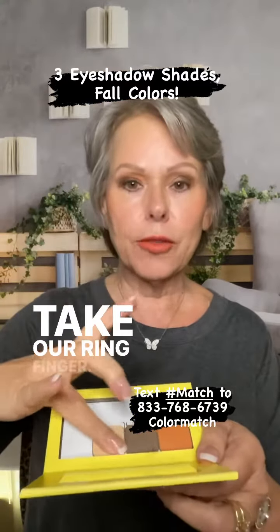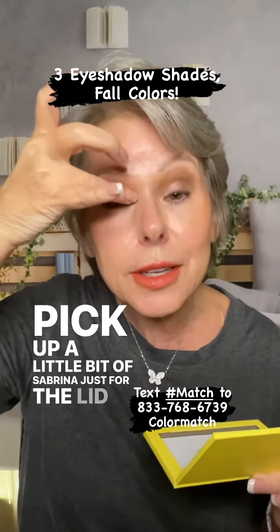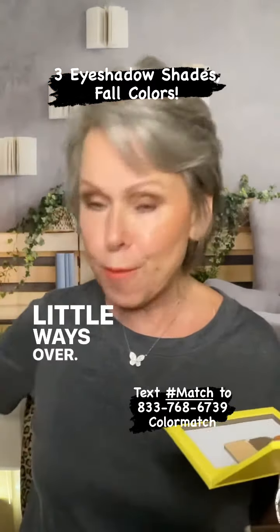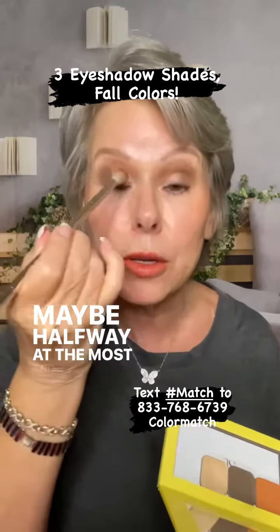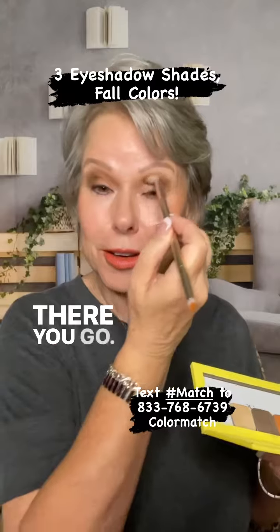Take our ring finger, pick up a little bit of Sabrina just for the lid, just a little ways over, maybe halfway at the most, and give it a blend.